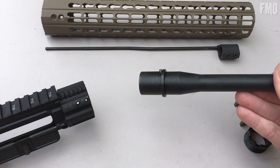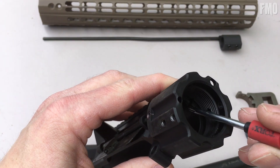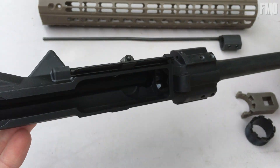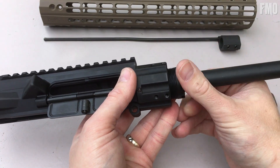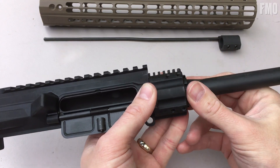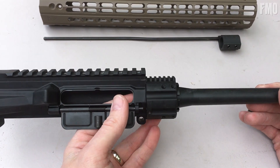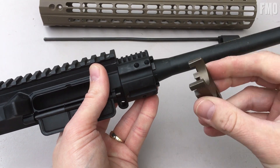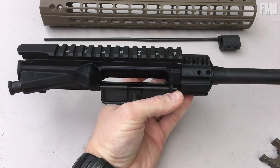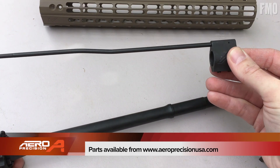First thing you're going to want to do is take your barrel — there's an index pin right here that's going to line up inside your receiver with the pin detent. Those are going to slide into place, then you're going to take your nut and tighten that down. At Aero Precision we would install this onto a Geissele reaction rod that locks your barrel into place, then you'd stick your torque wrench on here and tighten it down to about 45 foot-pounds — and there you'd have your barrel installed on your upper receiver.